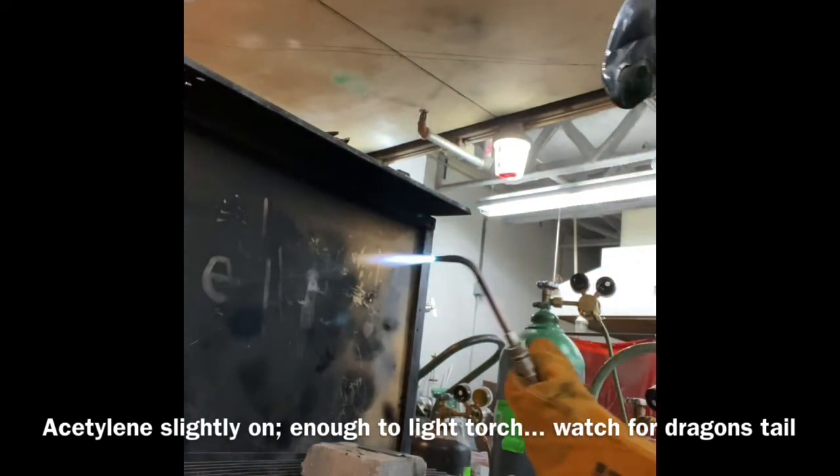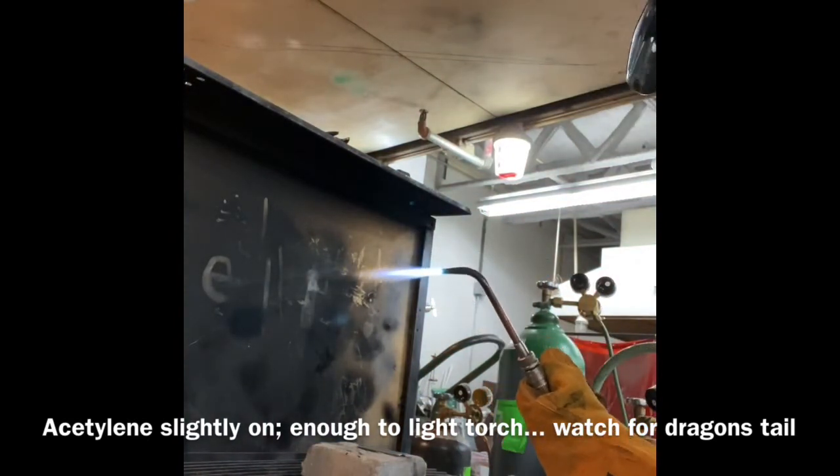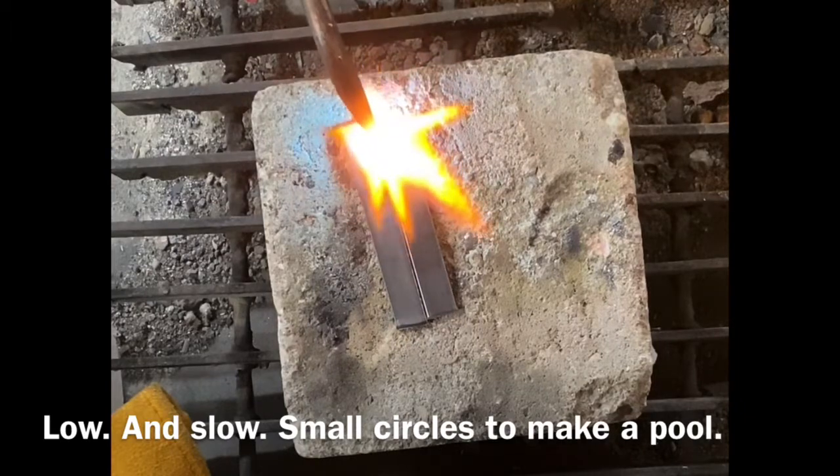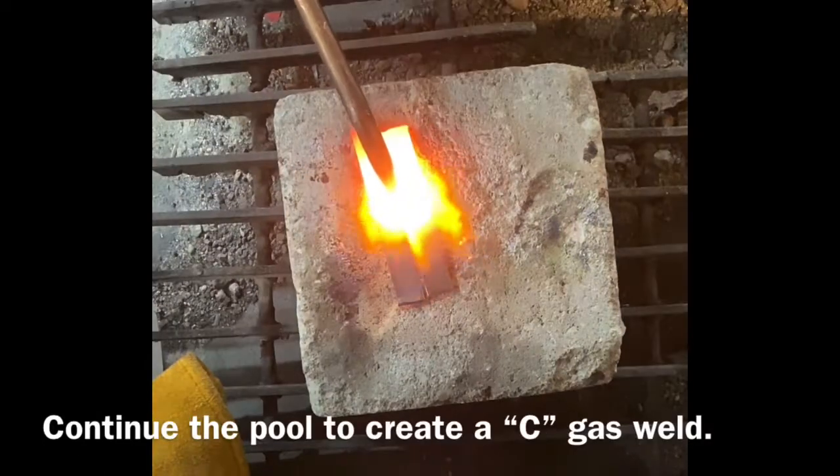Turn the oxygen on until you see a small blue flame. Low and slow and steady — that is the key to all welds and a lot of practice. Welding just takes practice.